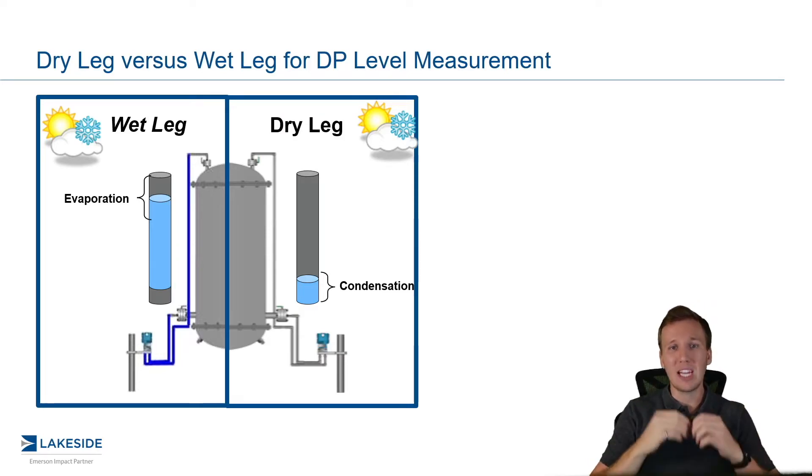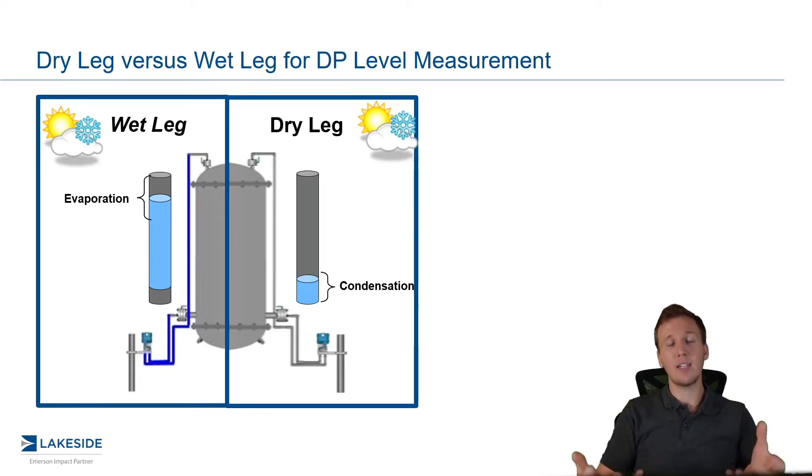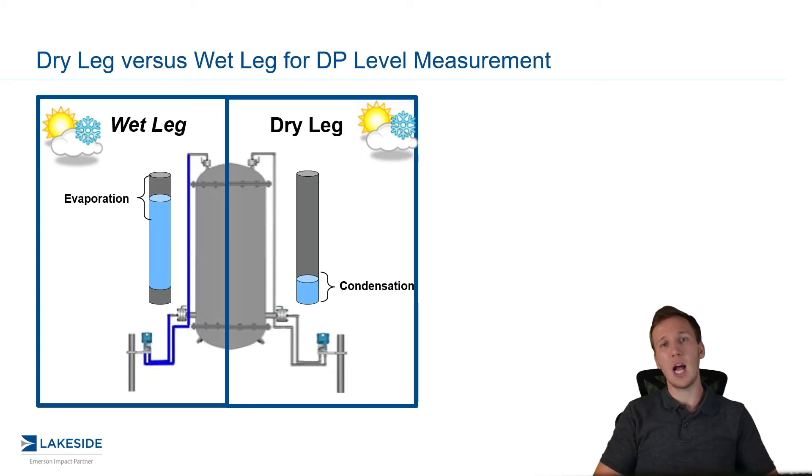We configure these DP transmitters to either be entirely filled with product or not filled with product. Any sort of deviation from that impacts the overall measurement error. Not to mention the fact that you have to maintain these wet and dry legs — we need to make sure we fill up the wet leg or drain out the dry leg. Plus, it also presents many challenges because the process now leaves that vessel to come in contact with your DP transmitter, so there are some safety issues with that, but mainly there are some maintenance issues.